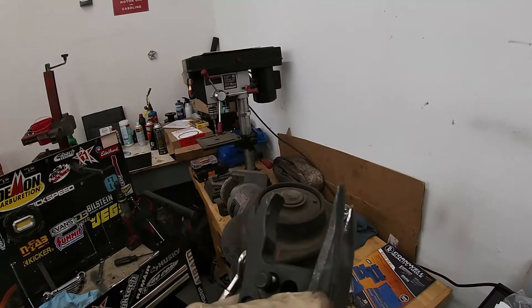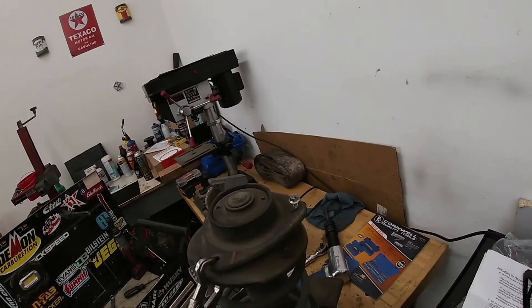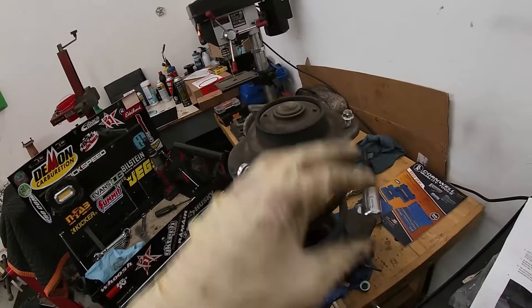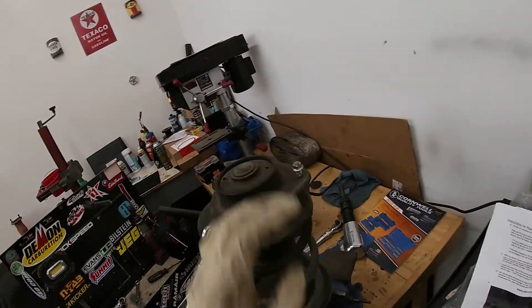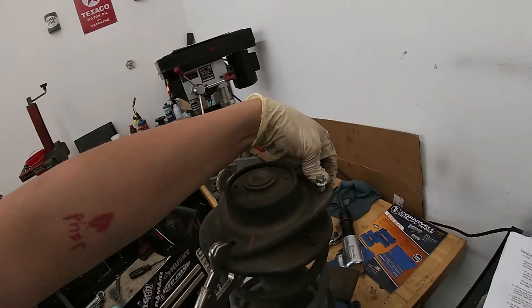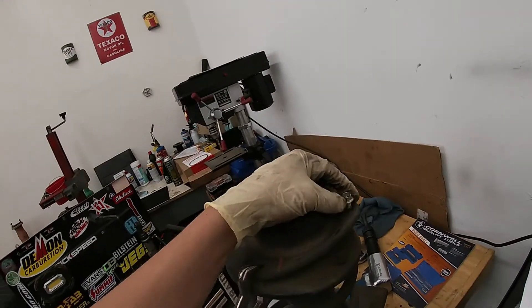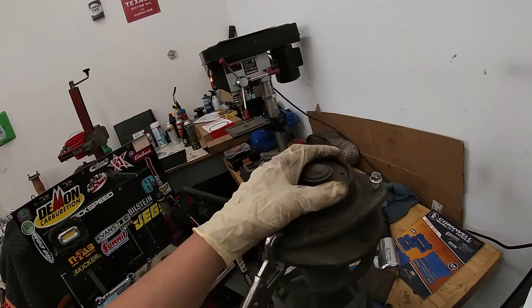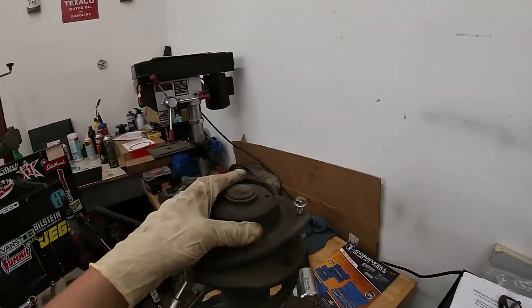Using this tie rod end separator — you can pick these up at Harbor Freight or order them online. It makes this job really nice. If you have a spring compressor tool, take it apart. We were just hoping not to have to deal with all that. But if you're not using this tool, take your time because you don't want to distort the upper hat portion. And if you're just banging away with a sledgehammer, you could ruin the bearing in there, which will not be good. Once you get everything done and put it back together, you'll have all kinds of strut noises.